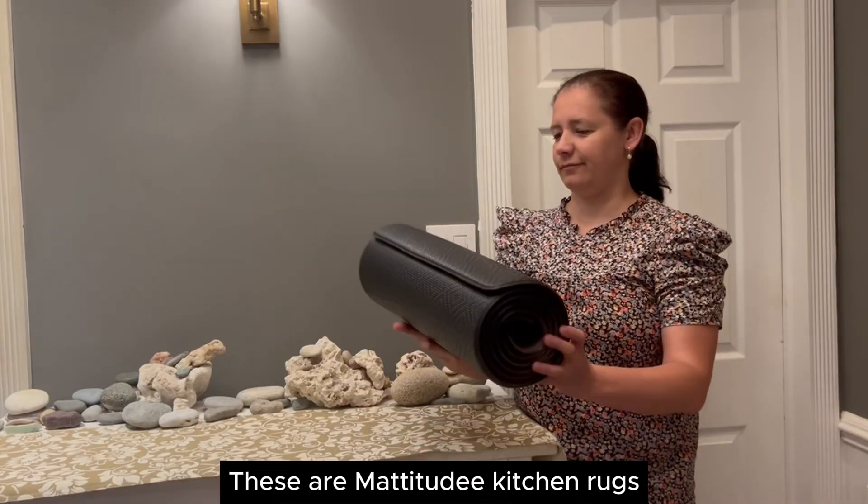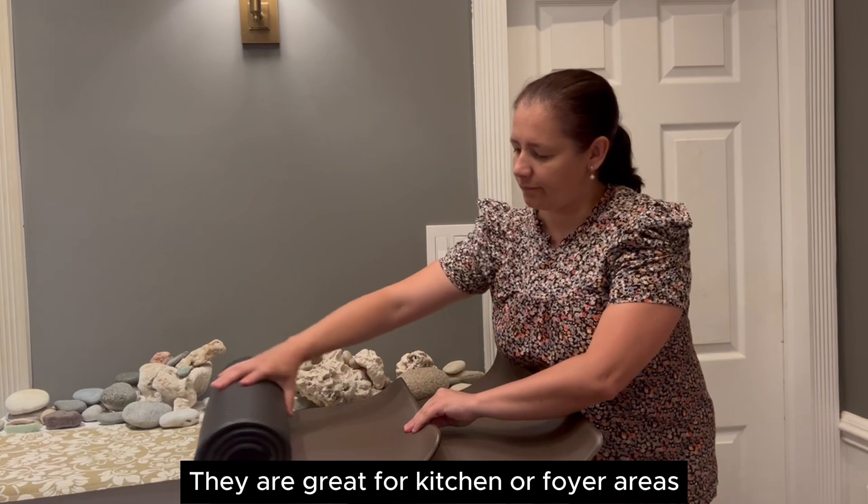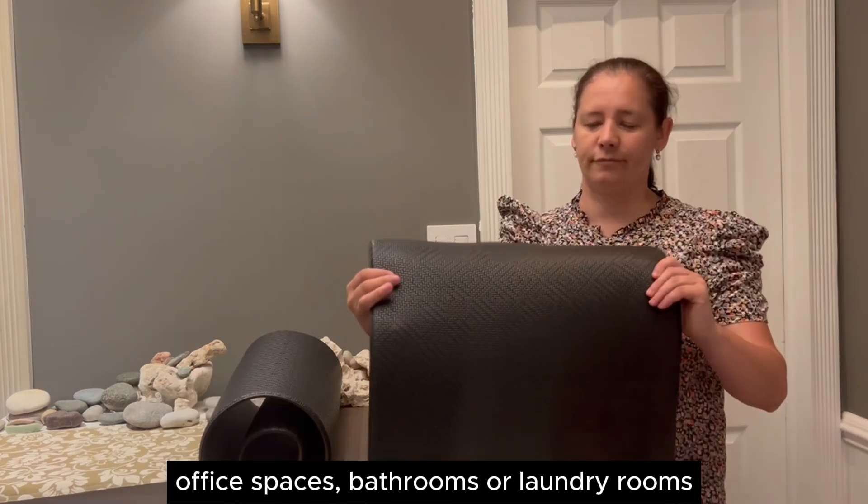These are Matitude Kitchen Rugs, set of two. They are great for kitchen or foyer areas, office spaces, bathrooms or laundry rooms.